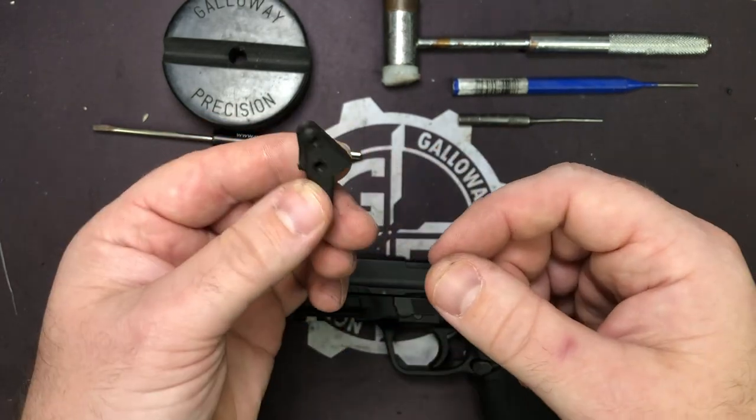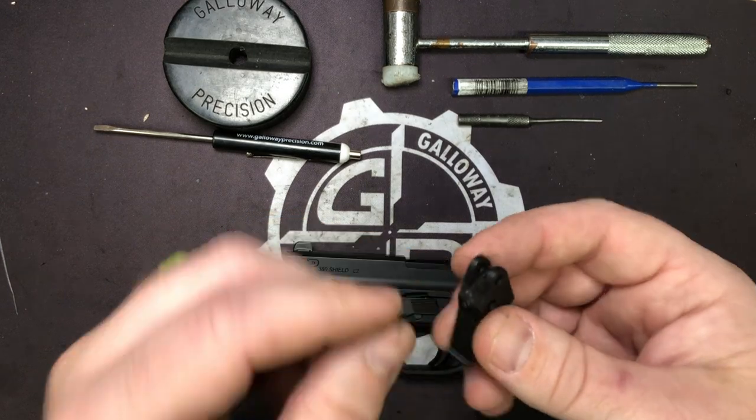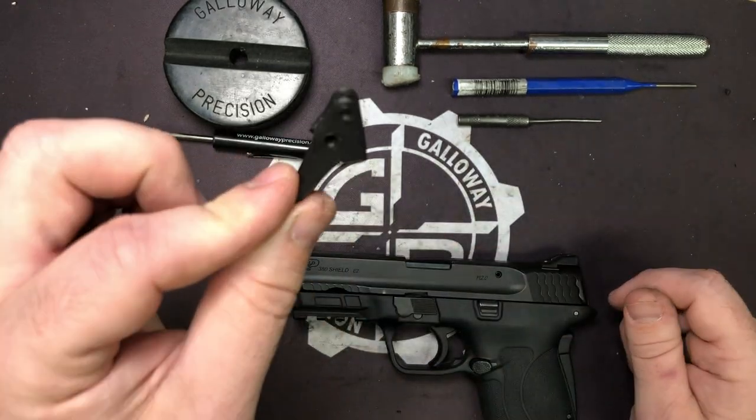It is a flat face trigger with the post travel built in at the same place, but a pre-travel adjustable stop as well.